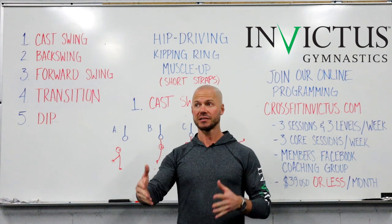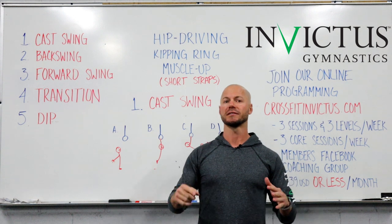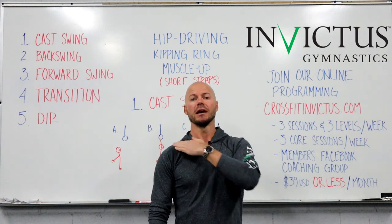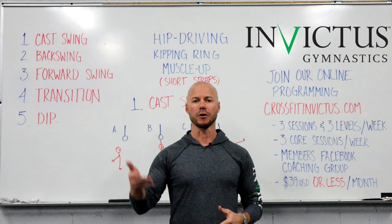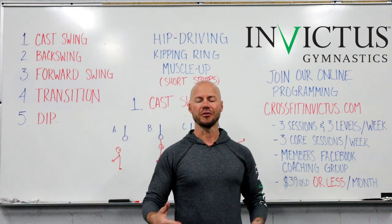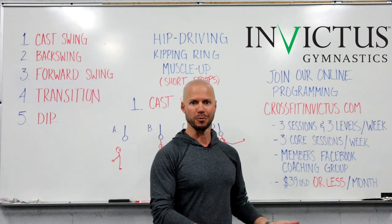Just so you know what I would consider short straps — if you compare the length of your ring strap to the distance between your foot and your shoulder, I would consider anything that length or shorter to be a short strap. Obviously, if you're a taller person training with a shorter person, the taller person would feel like the ring straps are shorter to them.